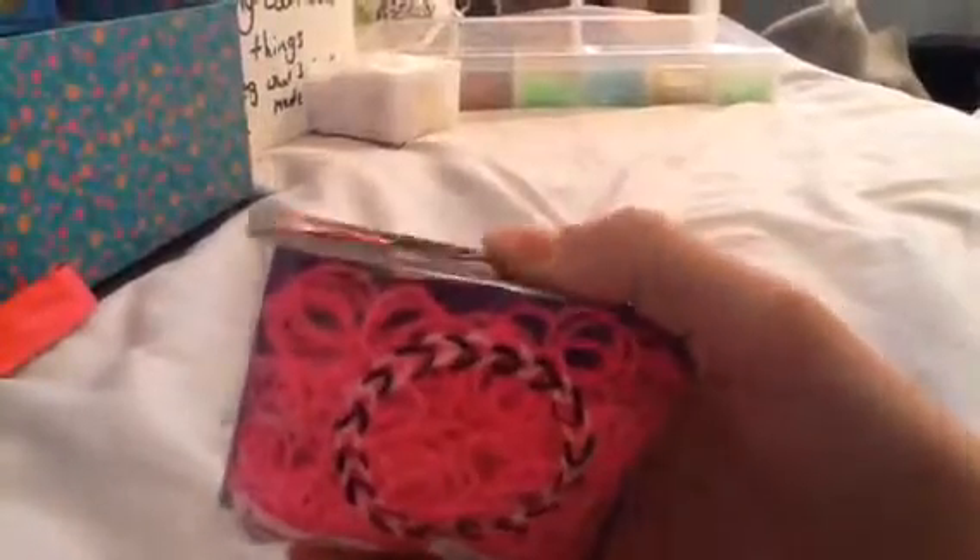It says the price up there, but it's not really that — it was 10 for £3. By the way, they all come with 300 bands and 12 C-clips — all of the ones that I've opened.